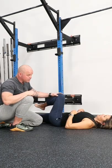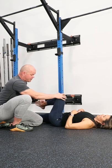Lastly, maybe it's a tissue restriction, so we could look at some of those limiting factors. In short, it's rarely a weakness problem. It's usually a technique, can't feel, or a tissue restriction.